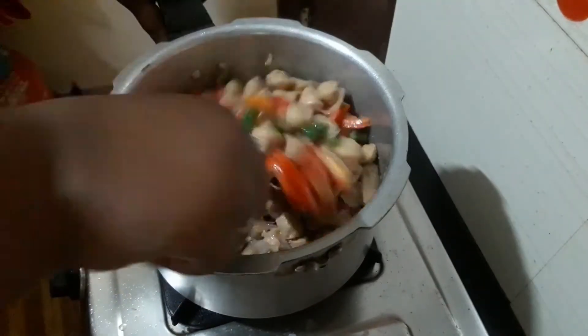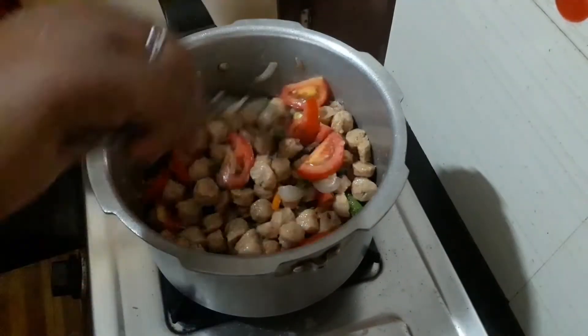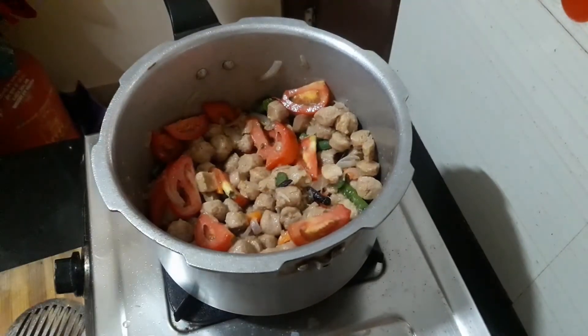If you add salt and rock salt, you can also add normal salt.